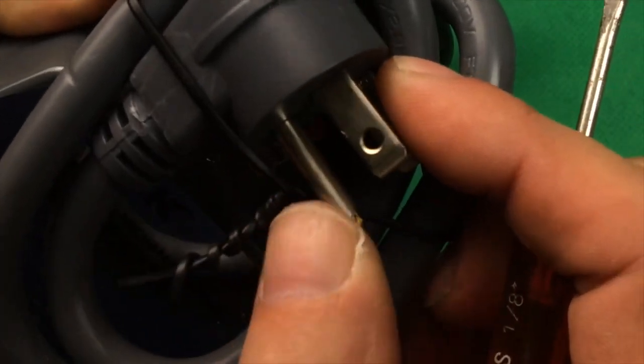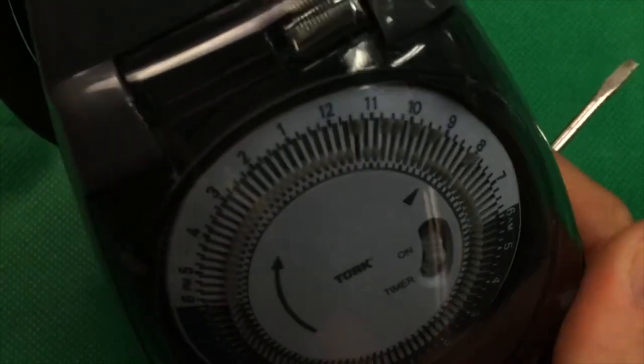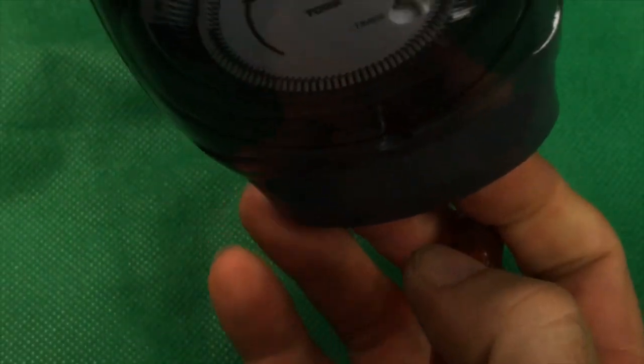Always make sure you use a grounded, GFI-protected receptacle to protect your system. When hanging the timer, there's a little loop on here for hanging it so that it's always pointing down, ensuring no moisture gets into your receptacles.